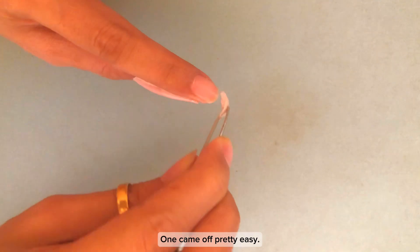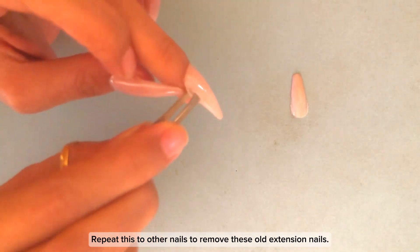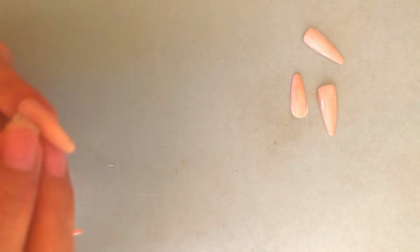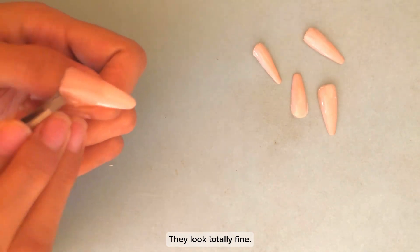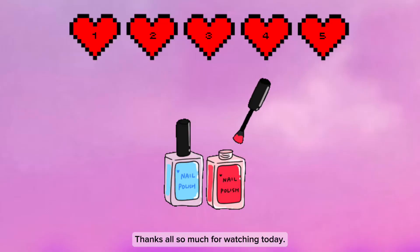One came off pretty easy. Repeat this on the other nails to remove these old extension nails. They look totally fine. Finish removing these old extension nails. Thanks so much for watching today.